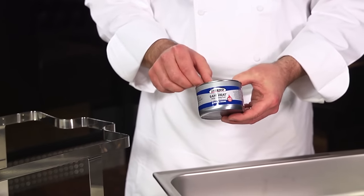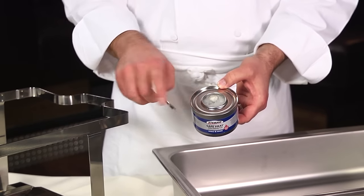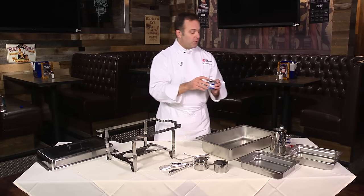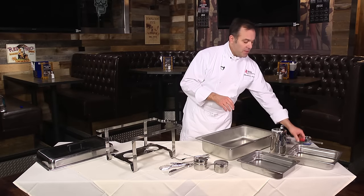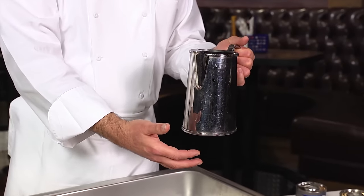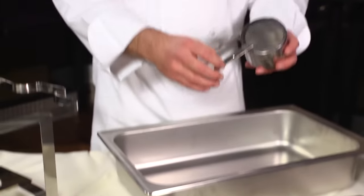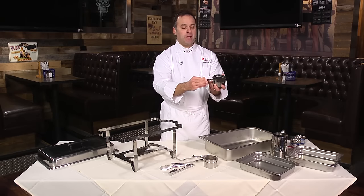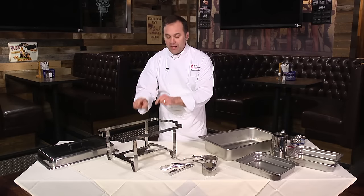This is Sterno Safe Heat, a four hour product. The nice thing about this product is the can stays cool throughout the entire burn cycle — a terrific product that burns for four hours. We also have a stick lighter, very important to light the fuel. This is our stainless steel pitcher. You want to use stainless steel because you're gonna be using hot water that you pour into your water pan. This is our fuel holder — the fuel goes right in here. You can either regulate the amount of heat coming out or extinguish it very easily.